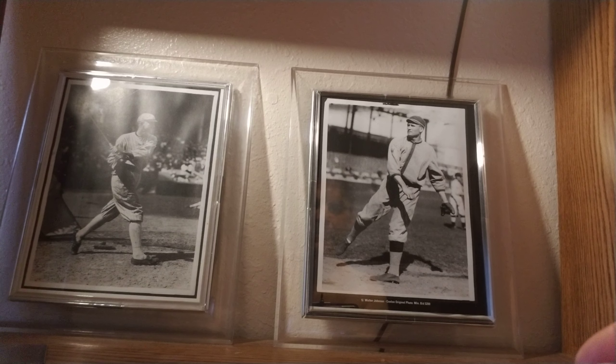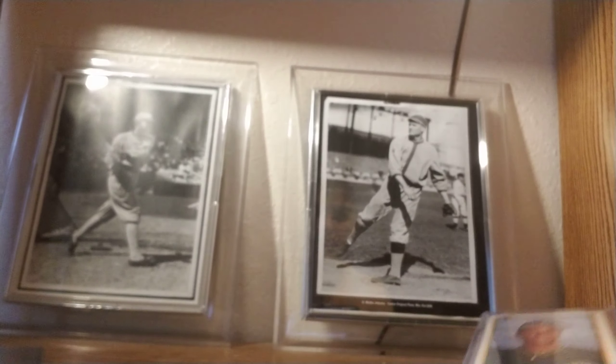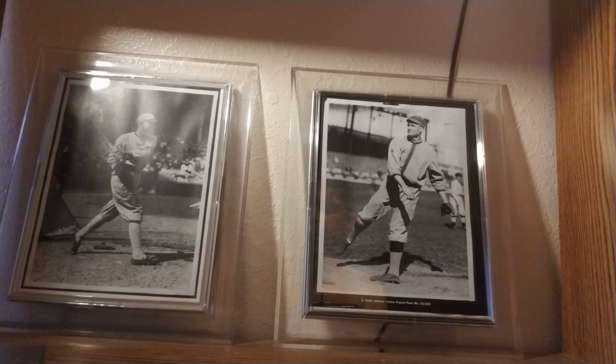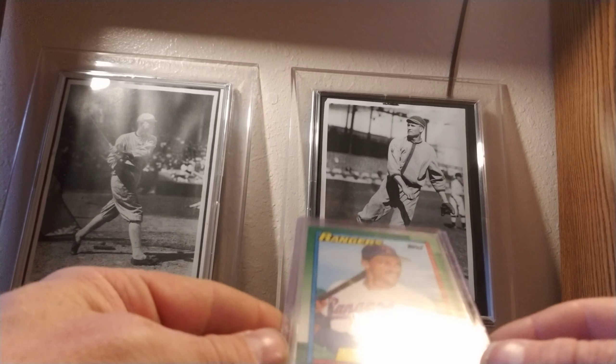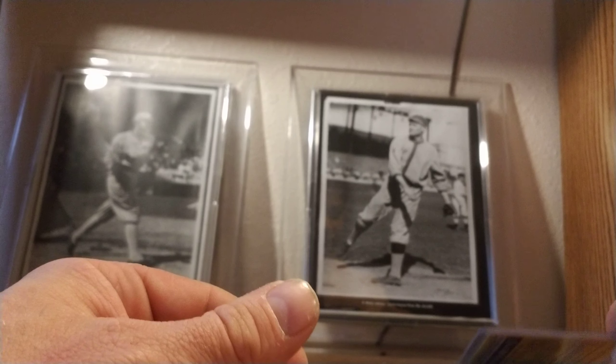1990 Bowman Tiffany — I have Moises Alou and former MVP Mo Vaughan. And for 1990 Topps, I have Juan Gonzalez.